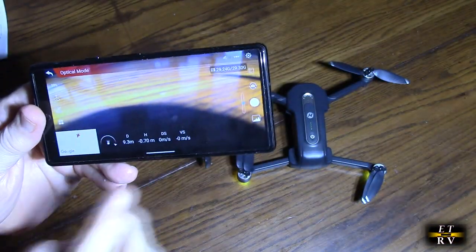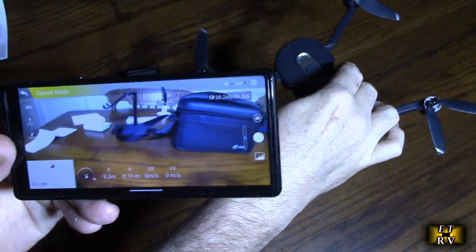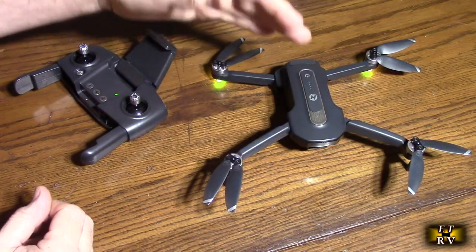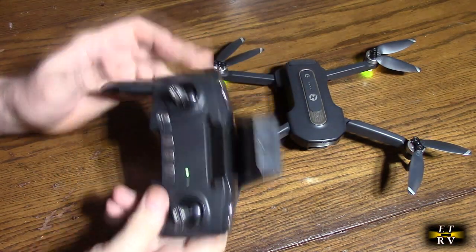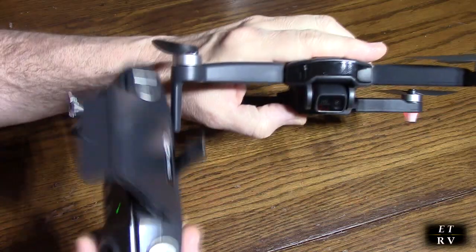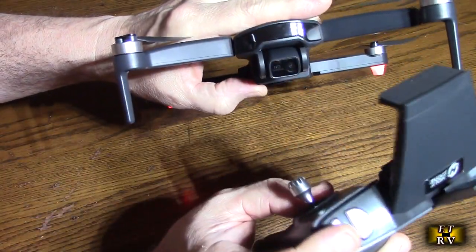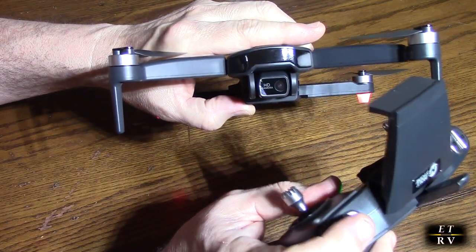Go to Wi-Fi and select the Holy Stone network. You'll see a camera feed from the drone — as I move the drone in my room, it shows the actual video. With the transmitter synced up you can see those controls, and you can hit them to change the camera angle.